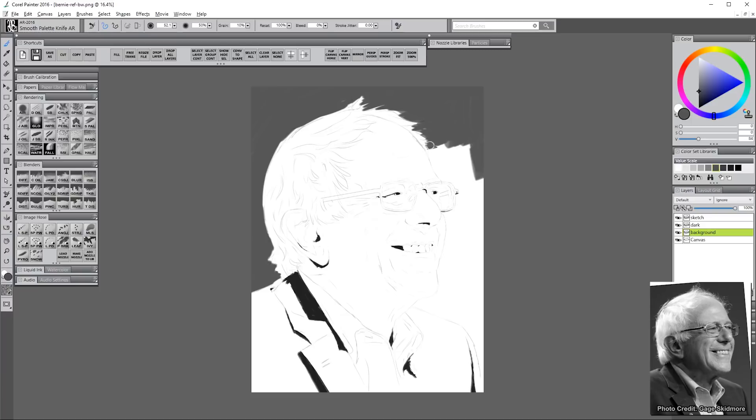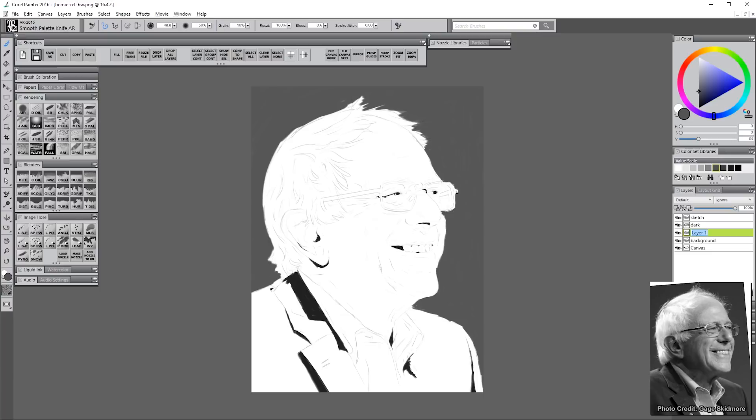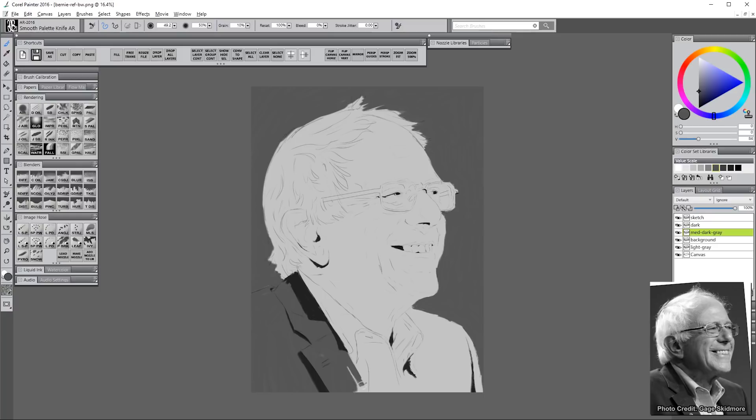Next I'm going to create another layer and fill it with a darker medium gray for the background. Then I'll create a new layer and use it for a light gray for all of the skin color, filling that layer in. Since the background layer is on top, it fills in that uncovered area in the center. I'll create another layer called 'medium dark gray,' placed above the background layer, and fill in the suit area and anything else that's that medium darker gray color.